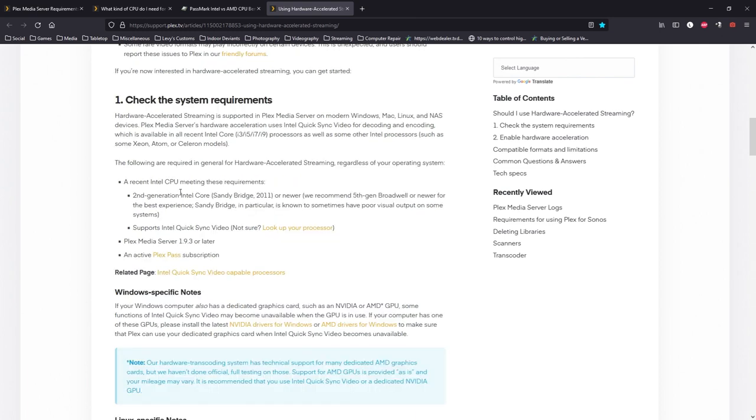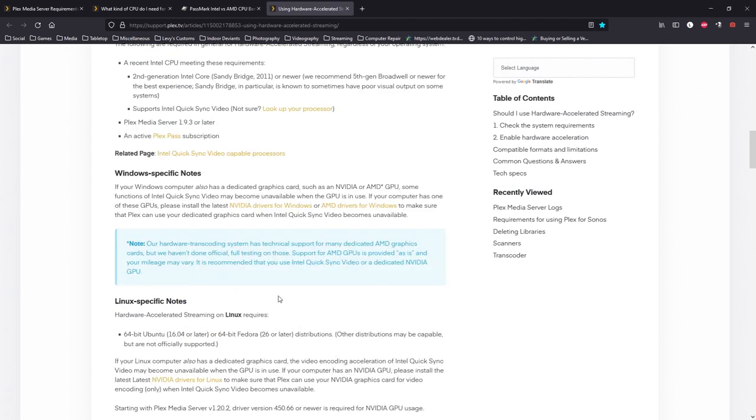Plex says any Intel CPU second generation or newer with QuickSync will work for hardware encoding. For NVIDIA, you need dedicated graphics cards with GTX — I found out the hard way that if it has 'GT' and not 'GTX' it doesn't have the NVENC encoder NVIDIA uses for hardware encoding. For AMD, Plex says they have technical support for many dedicated AMD graphics cards but haven't done full official testing, so support is provided as-is and your mileage may vary. They recommend Intel QuickSync or a dedicated NVIDIA GPU. Also worth noting: if you want to use Plex Arcade, hardware encoding is the only way Plex will support that.